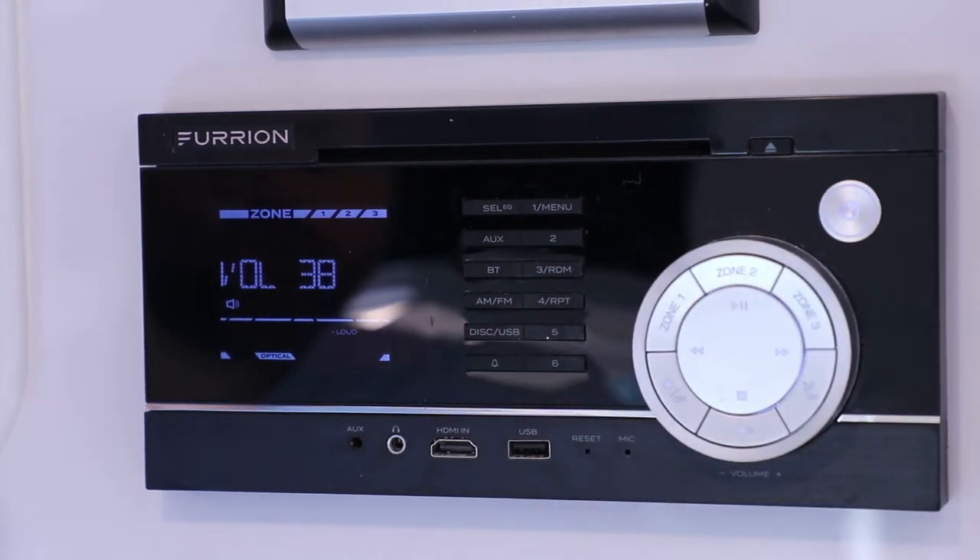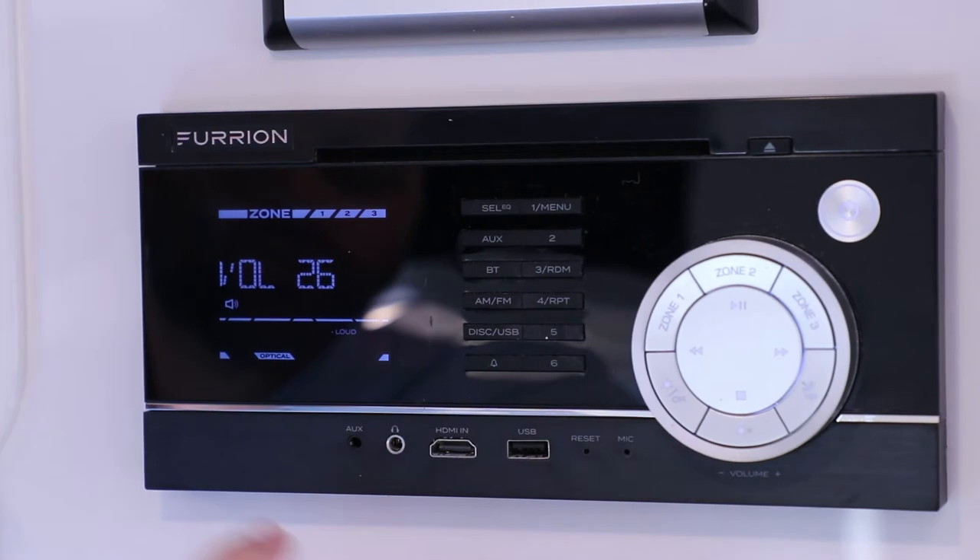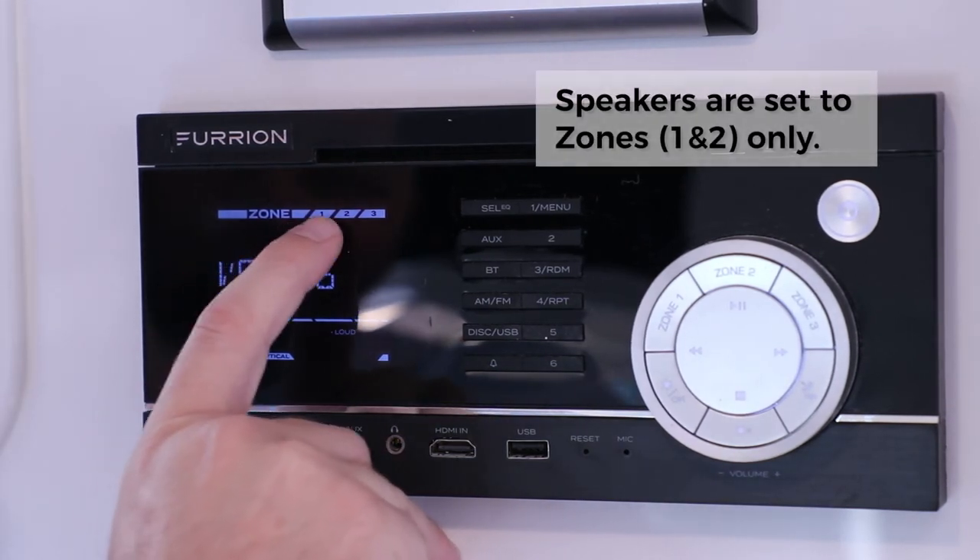Then you simply adjust the volume to your liking. Now I do want to point out the zones: one, two, three.